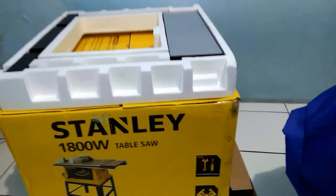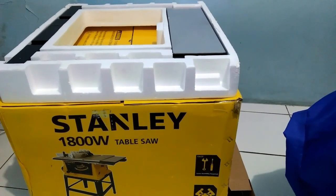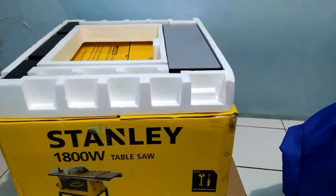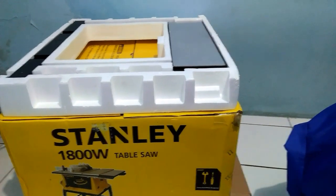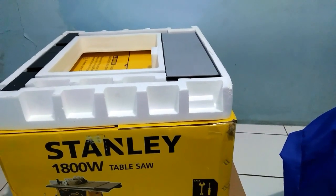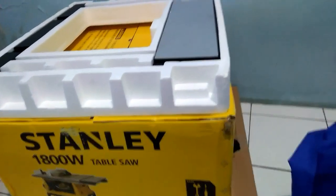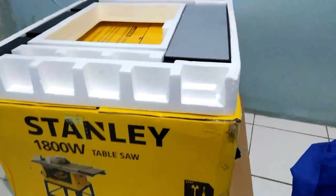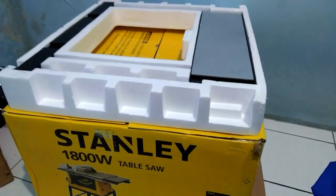Halo, Assalamualaikum warahmatullahi wabarakatuh. Selamat datang kembali di channel saya. Pada video kali ini saya mau membahas, mau mereview, review singkat atau memberikan sedikit ulasan untuk table saw Stanley. Kemarin ini saya beli online. Harganya sekitar 3 juta rupiah. Buat teman-teman yang mungkin nanti mau beli mesin table saw ini dari Stanley, nanti saya sertakan linknya di deskripsi.